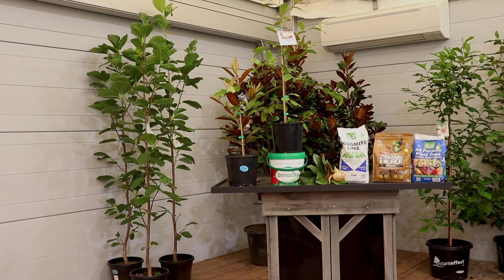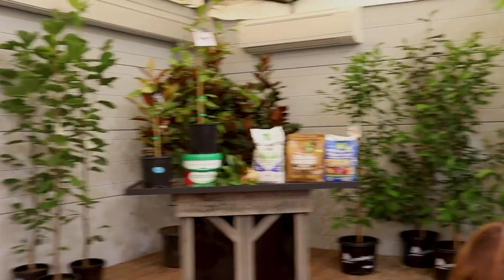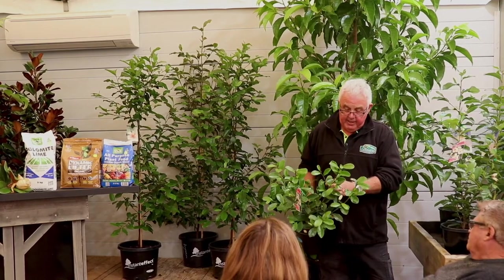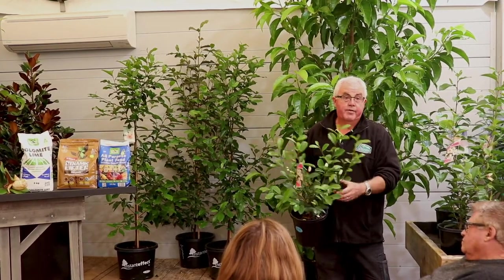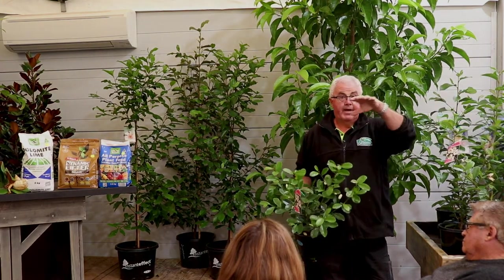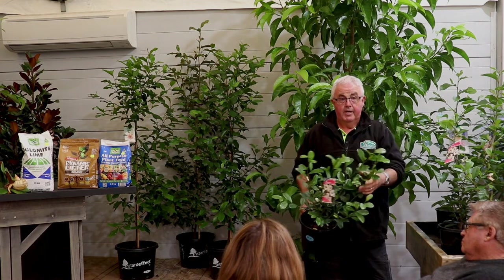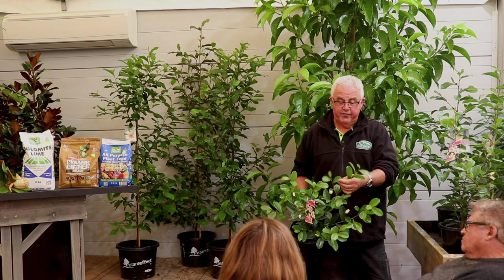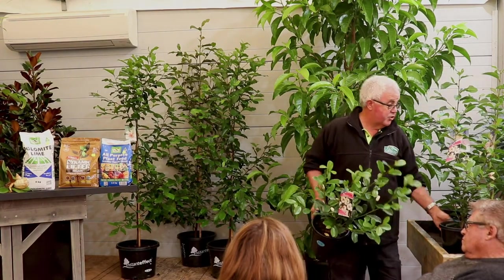There's another evergreen variety that's a little bit bigger, with a similar leaf and flower but growing to around three to four metres. If you wanted to screen along the back fence to block out the neighbours, they will get there quickly. There's also something a little different and very bushy — the flowers are unusual for a magnolia, not big, but you get lots of them.